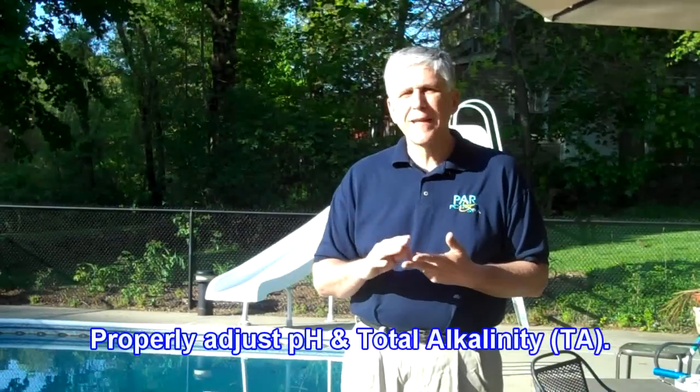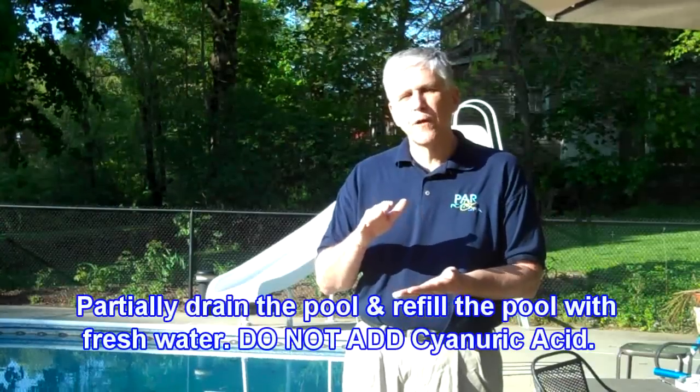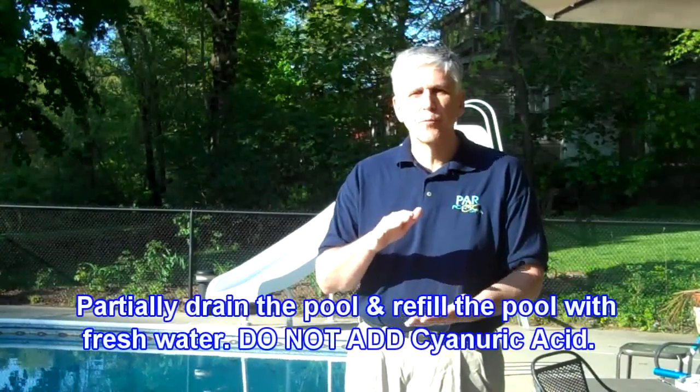The only way to take care of it is, number one, find out what the total alkalinity is, what the pH is, what the cyanuric acid level is, and what the copper is. Then you need to do a partial drain and refill — anywhere from about 25% of the water in the pool up to about 50% to 60%, and put in fresh water.